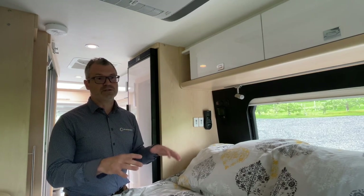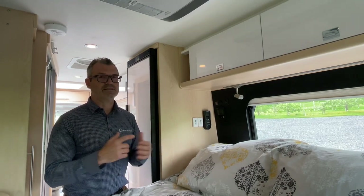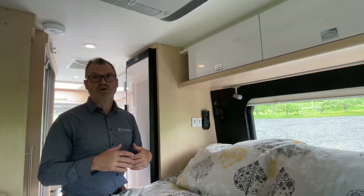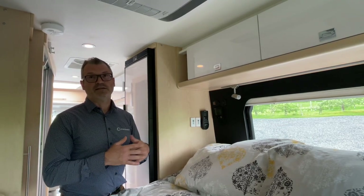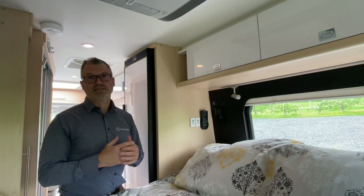For someone who just wants to lower the temperature and humidity before going to bed, you could run it for 30 minutes or an hour. And if you have a small pet you want to leave on board while you're out shopping for an hour, you can maintain an acceptable temperature using that system.